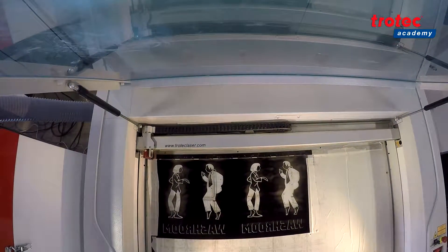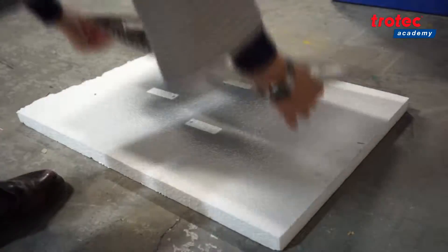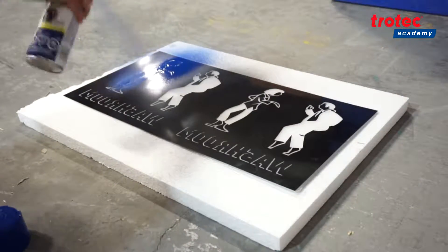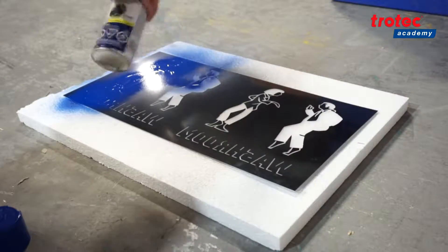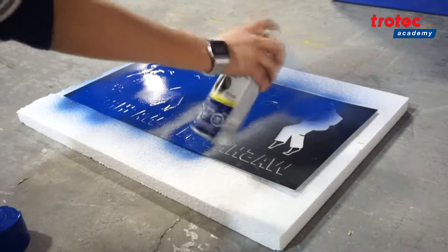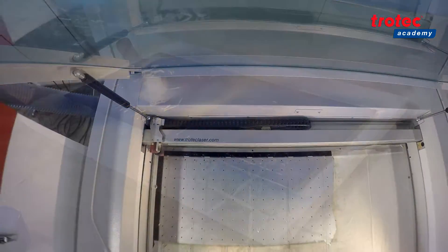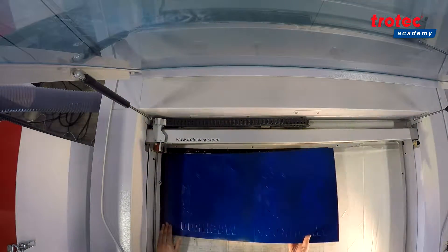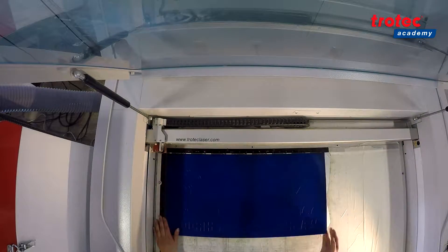With the reverse material you can make signs of as many colors as you would like. TroLase Reverse consists of transparent acrylic with a colored coating on the back. By mirror engraving the image into the back, the colored layer is removed during the engraving process and the material becomes transparent in these places. By using acrylic paint to inlay the engraved back, a colored engraving is created.